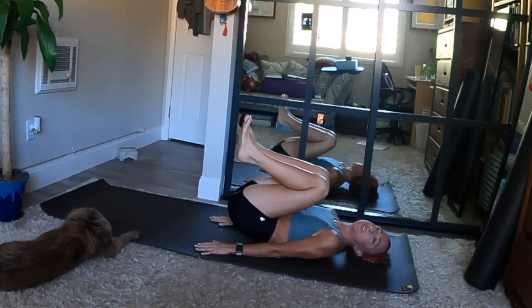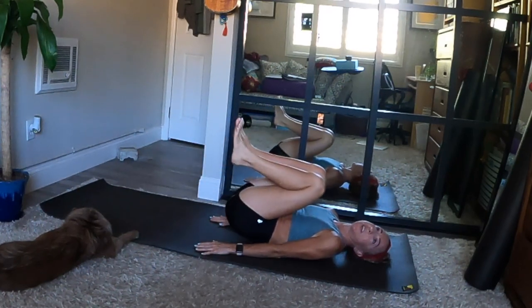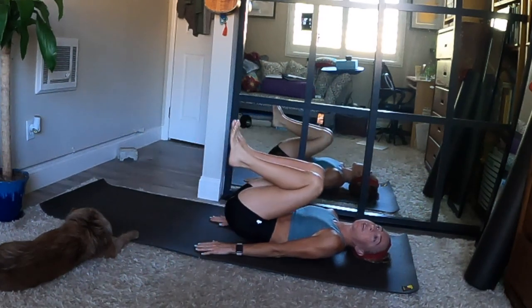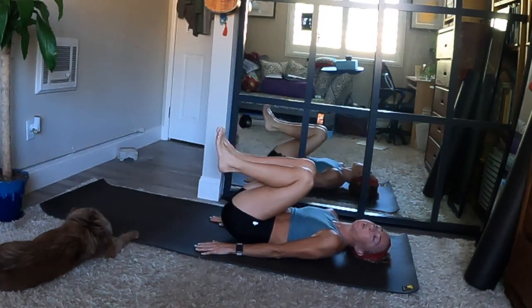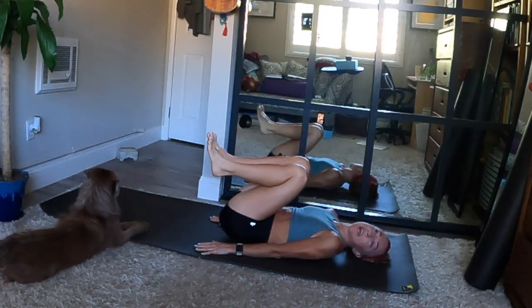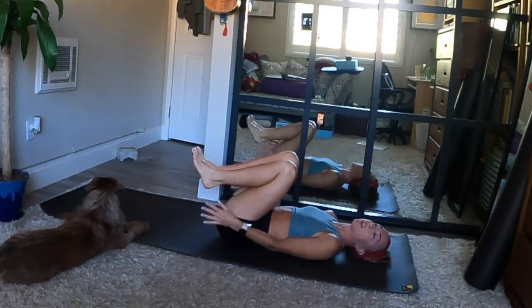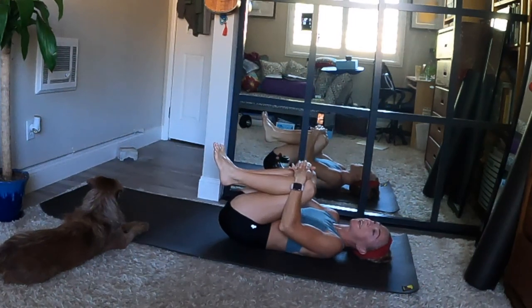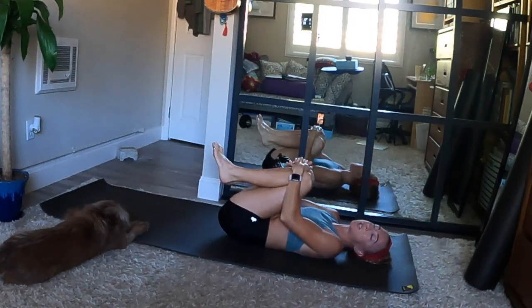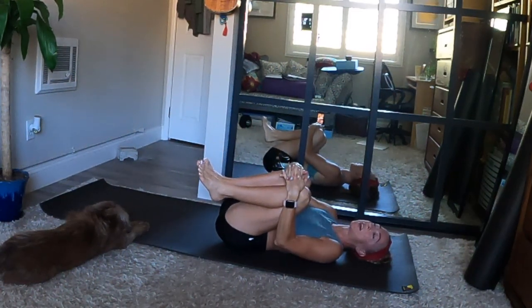Knees stay bent, palms stay flat. Keep going for five, four — squeeze your core — last three, feel the deep muscles strengthen for two, and one. Do one more, and when your lower back touches down, bring your arms around your shins and give your legs a squeeze, drawing your thighs and knees closer to your belly and chest. Rock side to side to massage your back.